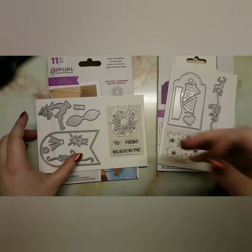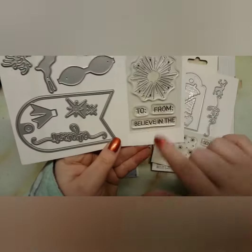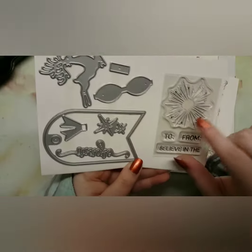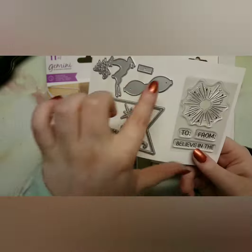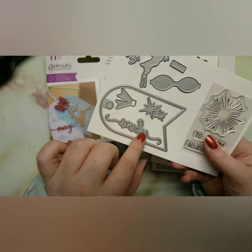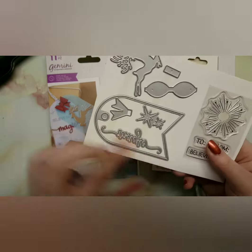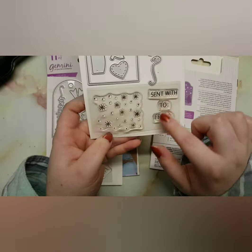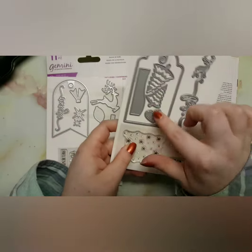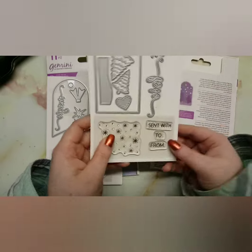It also comes with some vellum — they're only small pieces but it just fits the tags nicely. So we have this one which is called 'Magic of Christmas.' It comes with a firework-like stamp, a 'to and from,' 'believe in,' the Magic die, a little reindeer, a bow, some stars, and the tag itself.